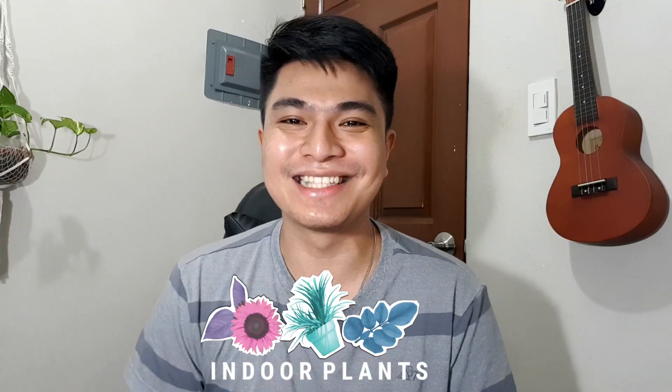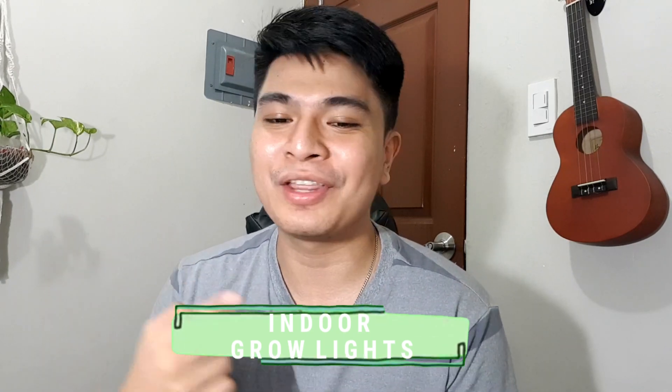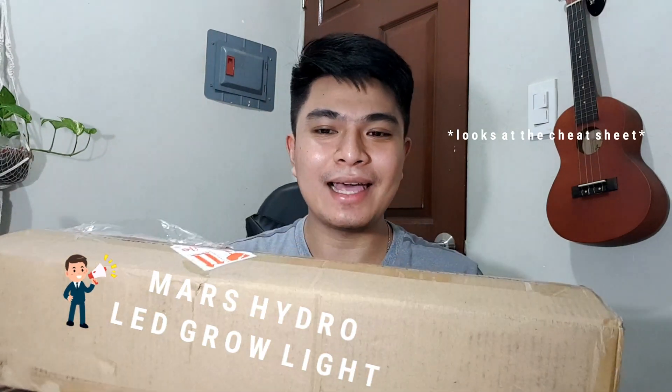What I really need are indoor grow lights! Without further ado, I have to introduce you to something that's really important for us plant enthusiasts. This packaging came from Mars Hydro — the SP150 LED grow lights. They shipped this for me to do a little unboxing.